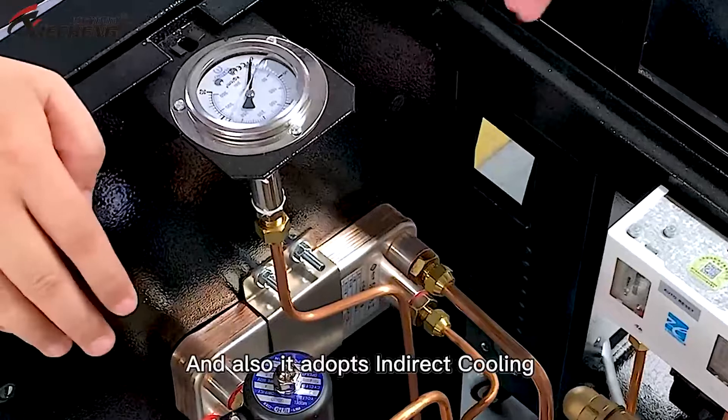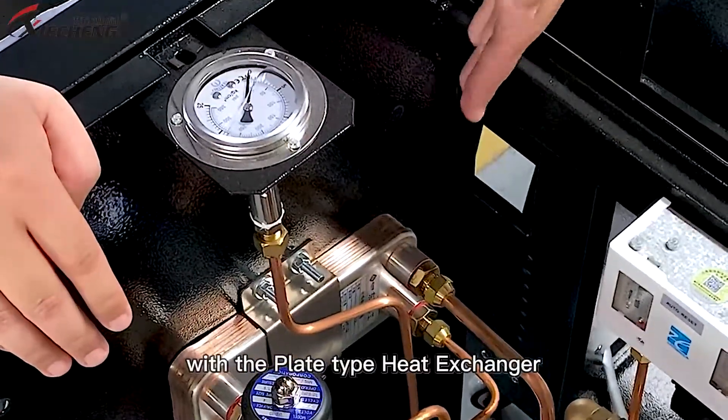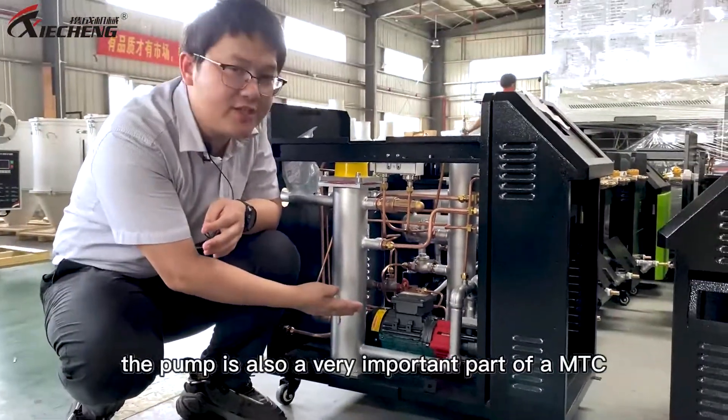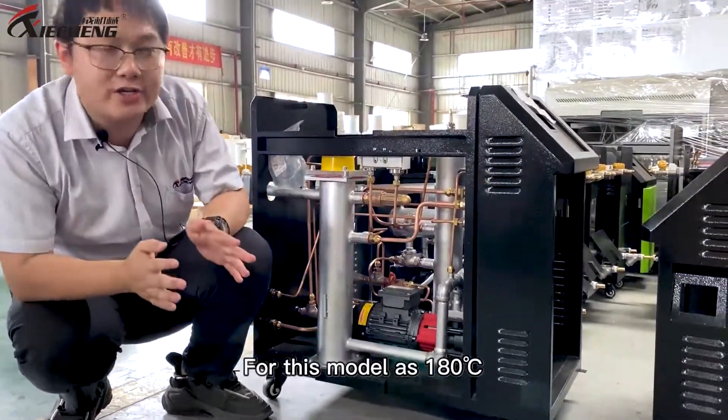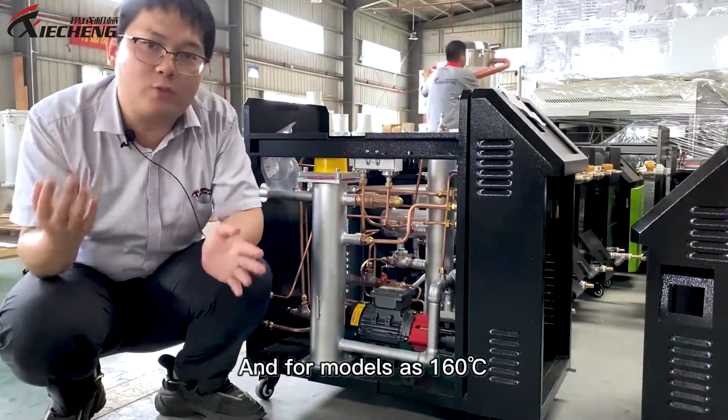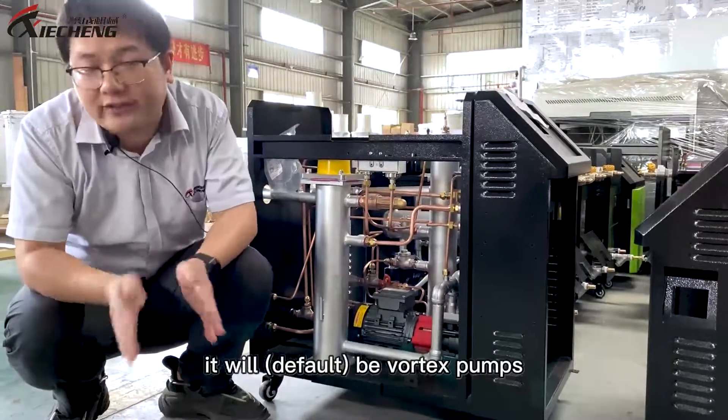It also adopts indirect cooling with this plate type heat exchanger. Last but not least, the pump is also a very important part of an MTC. For the 180 Celsius model, the pump is Mach-Drive with no risk of water leakage. And for the 160 Celsius model, it will be a voltage pump.